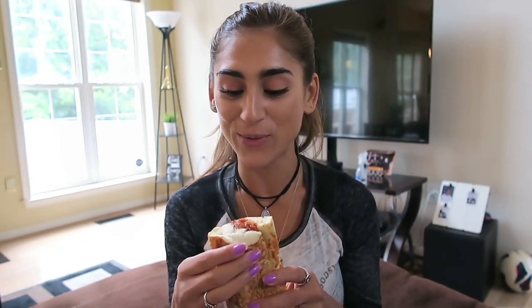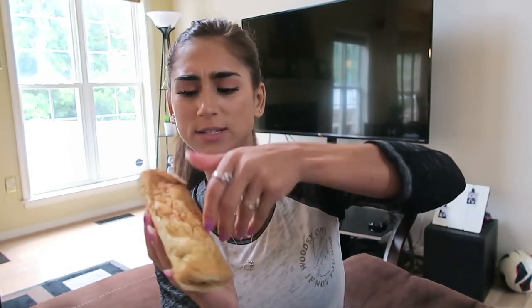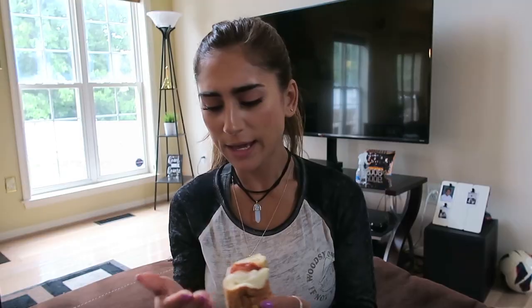If you guys have tried it, comment down below if you think I'm gonna like it or not. Let me show you guys the inside — the meatballs are kind of small. Again, this is because of how I grew up; our meatballs were really really big. So these meatball are really really small. Let's just try it.